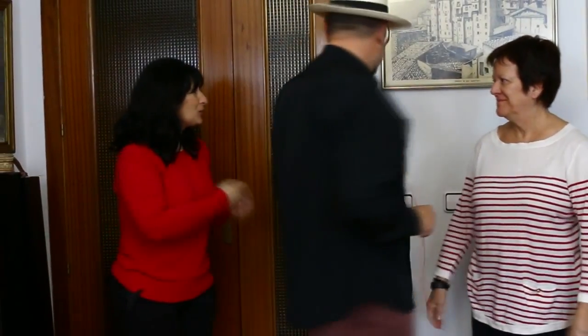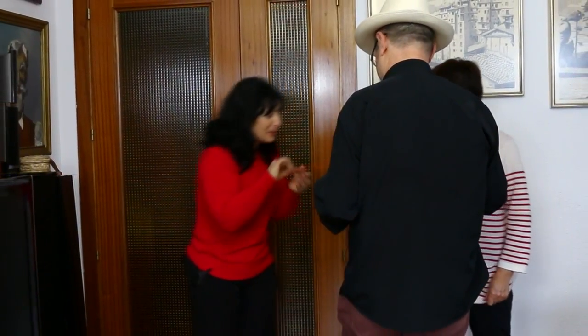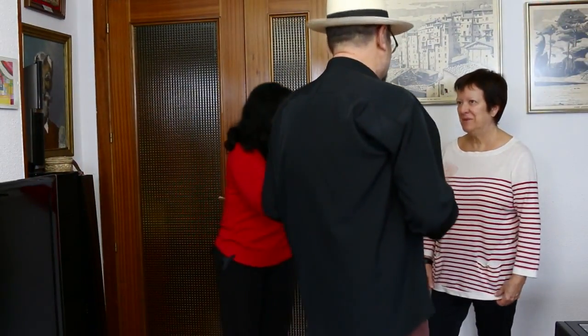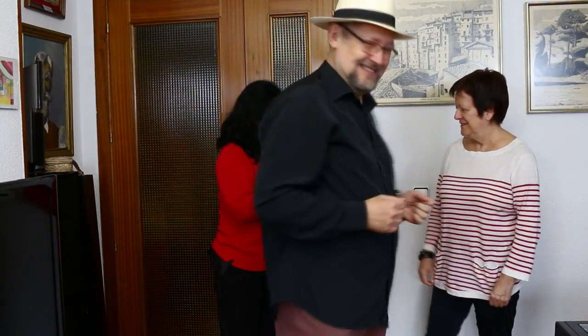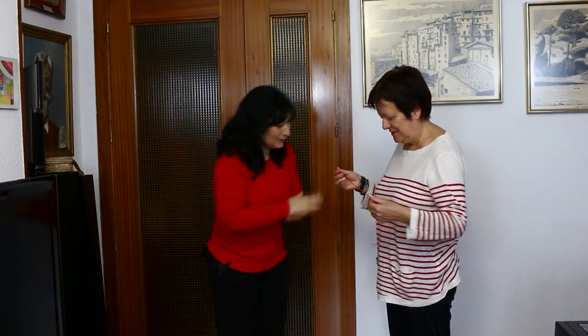Es que notas cómo se tensa, ¿sí? Yo no quiero decir nada, porque Marisa... pero me notaba. Muy bien. Además lo notas cómo te hace así, la magia como si fuera liando. Muy bien. Yes, very good. I like it. Super cool.